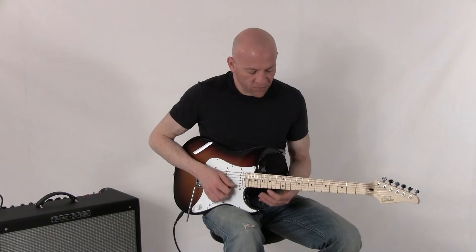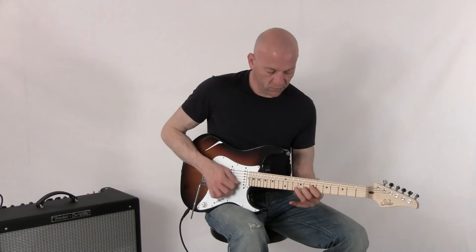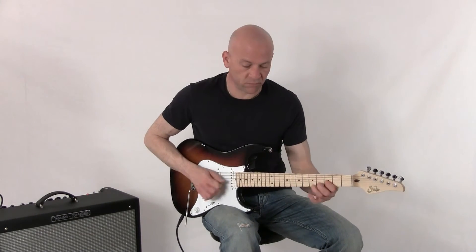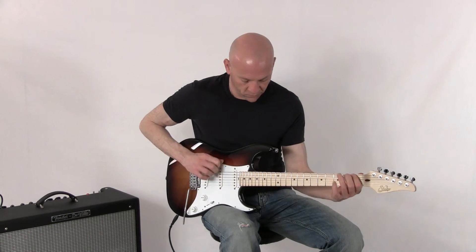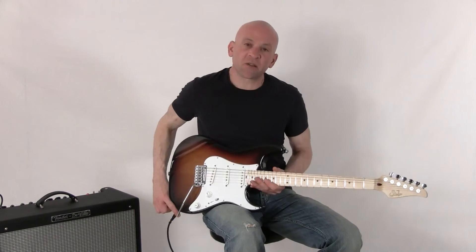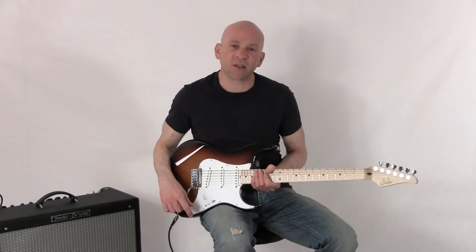The middle pickup. The mid and the neck pickup. And last, the neck pickup. So there it is, the John Sur Pro Series S2 model guitar, available at nstuffmusic.com.